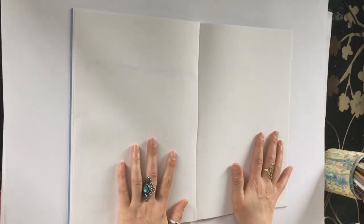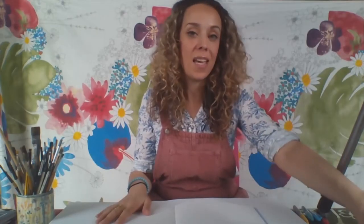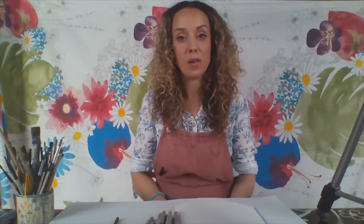First I've got some paper — just an old A4 sketch pad, but you can use any paper you like. Then I have a pencil and a rubber because we're going to be doing some drawing today. I've also got a selection of felt tip pens. If you haven't got felt tip pens at home you could use crayons or pencil crayons — just whatever you've got to colour in with.